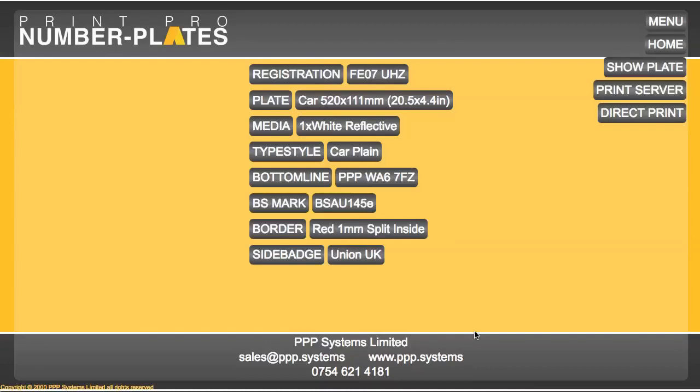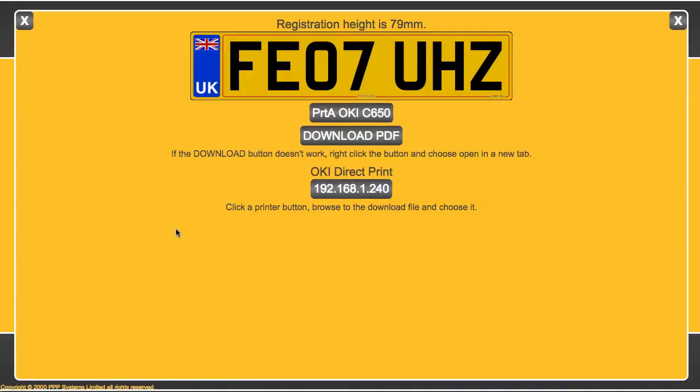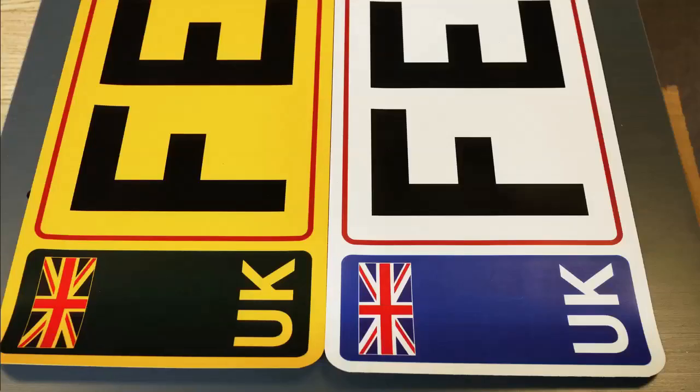It's all very well printing to white reflective, but here in the UK we have a yellow plate on the back. When we come to use a yellow reflective instead of white and preview it, much as it looks great on screen and there doesn't look to be any issues, the actual print looks something like this. You can see the comparison — the red is okay, the black is okay, but look at the difference between the blues. So this is a problem.